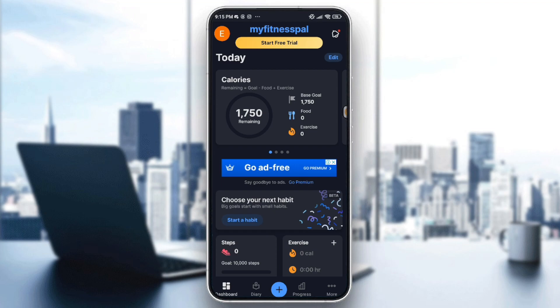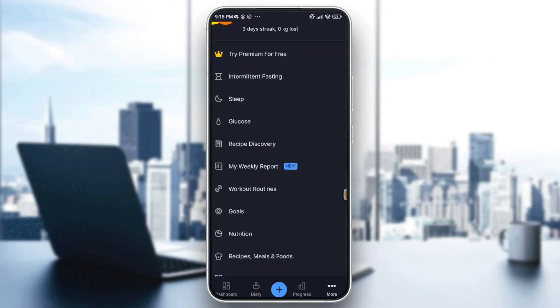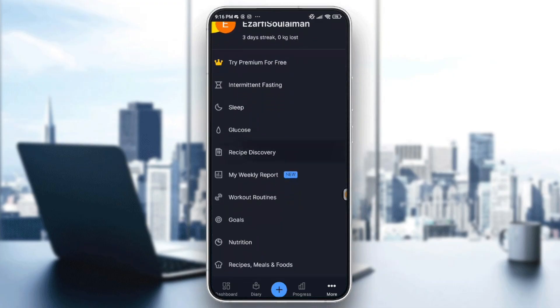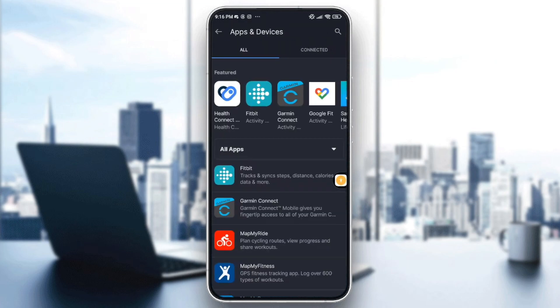Launch your MyFitnessPal app. You'll be directed to the dashboard. I want to go to 'More' in the bottom right corner — it's the symbol with three horizontal dots. Tap on it and you'll see many options. Look for the option that says 'Apps and Devices' and tap on it.